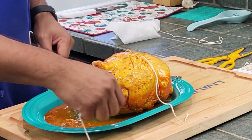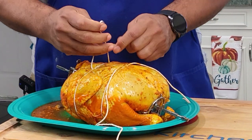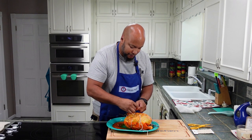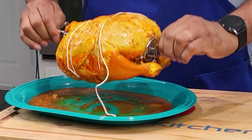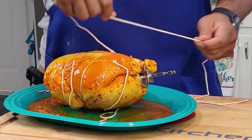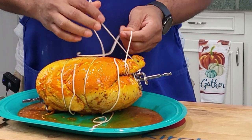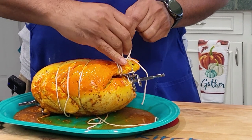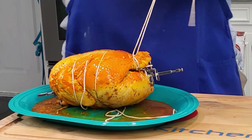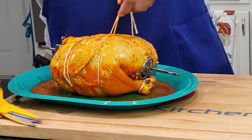I'll do it again for the wing area — three wraps, pull tight, then knot. And I also want to get the feet from flopping around. I'll do one wrap around each foot and then wrap them together — three wraps, and then one more knot and we're good. Cut off all the excess because you don't want it flopping around in the air fryer. And if you're doing this on the grill, you want to tie it around as well. Cut all the extra twine, and to the air fryer we go.